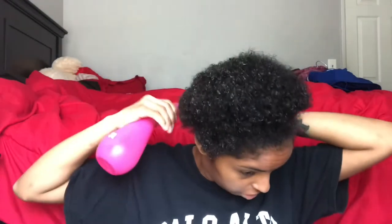Alright you guys, excuse my messy bed. But I'm out of the shower and I am just wearing a t-shirt for now, just so I don't mess up my outfit. I'm going to be taking this squirty bottle and I'm going to spray my hair — just spray it all over. I'm wetting it with water so that it is easier to comb out, detangle, and just to add some moisture back into it.